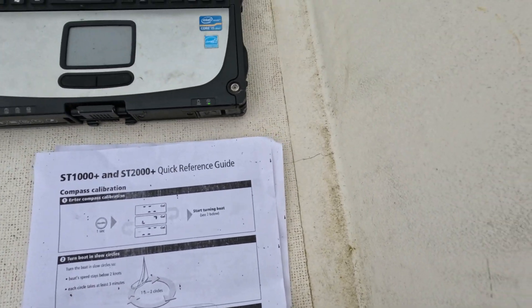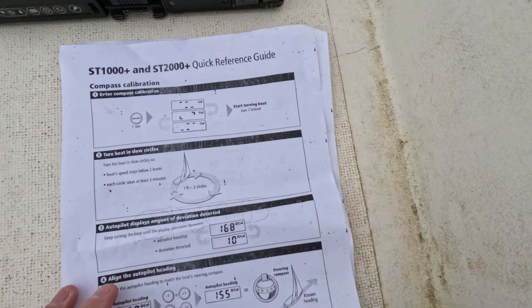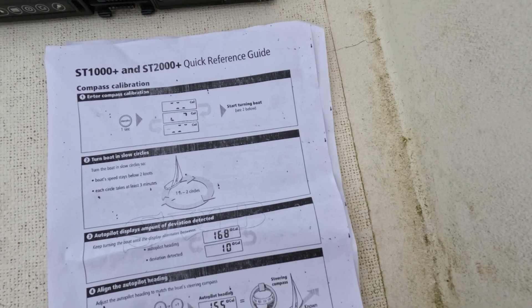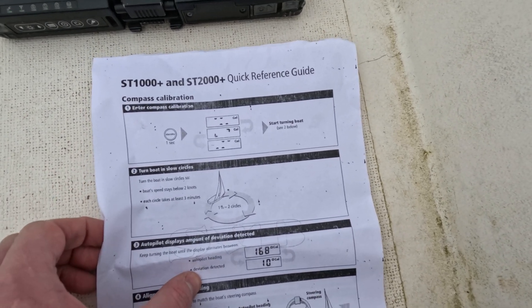We're right behind the house. Slow circles. We hold standby for one second.